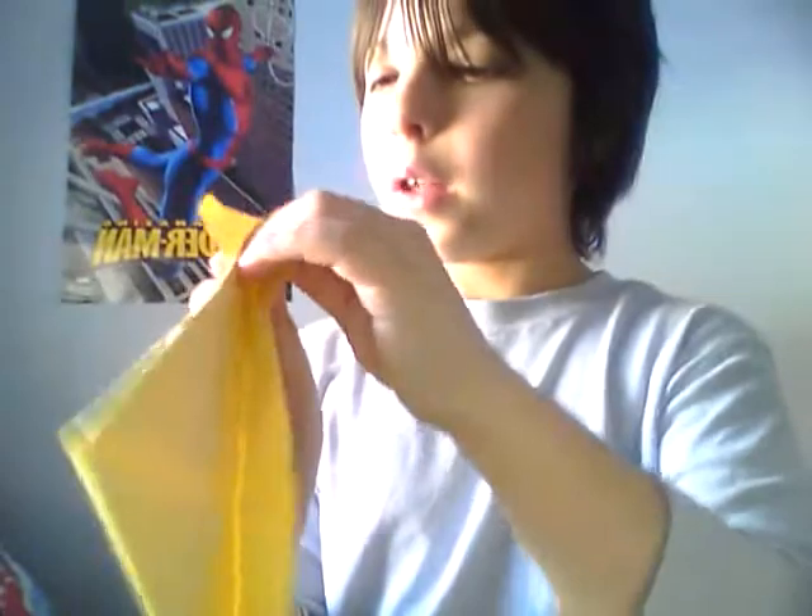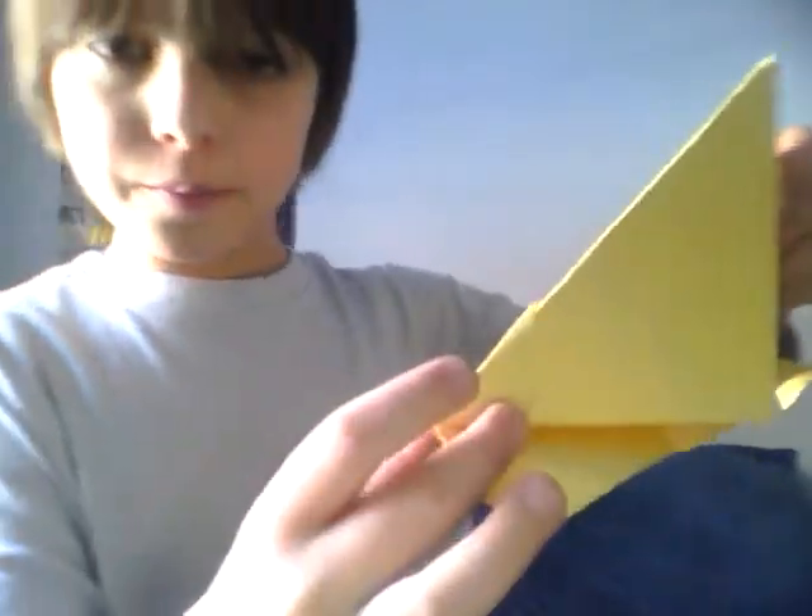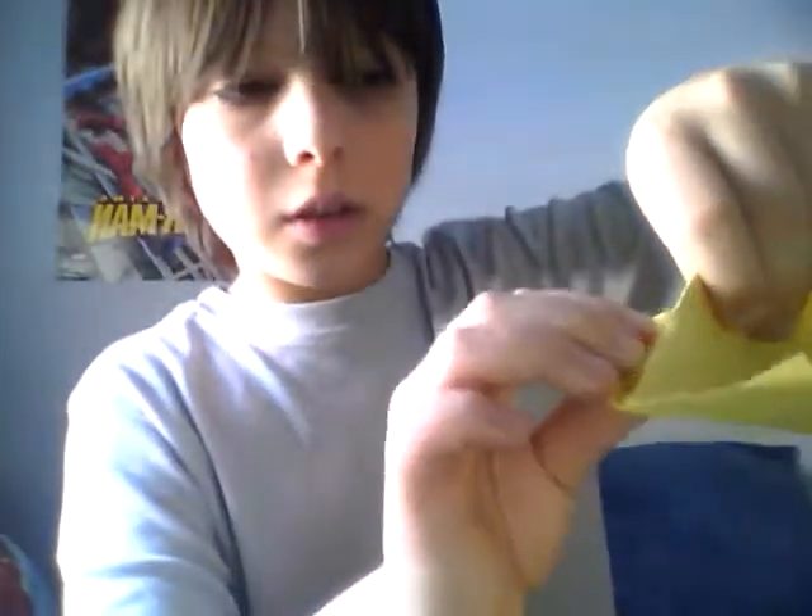Then you fold these excess parts — you can tell by just folding like that. Then fold them inside after you have made the crease. First you do this with both of them. Then you fold them inside where they are.